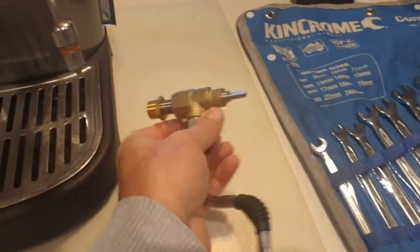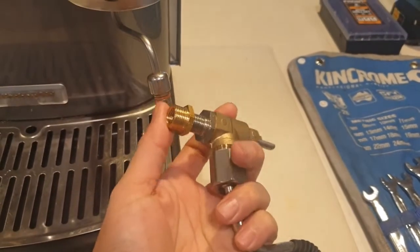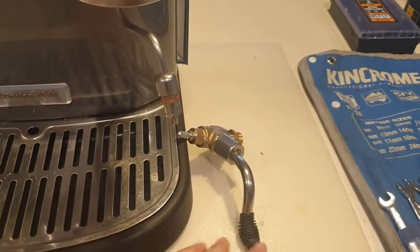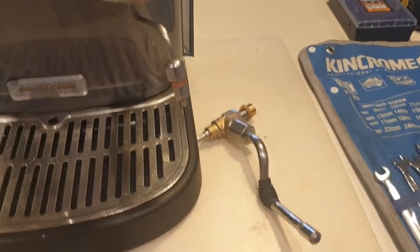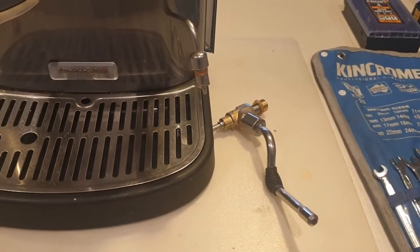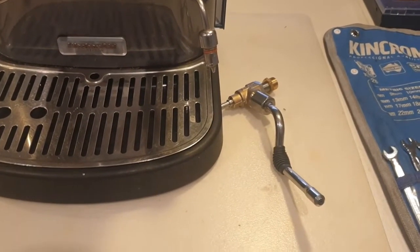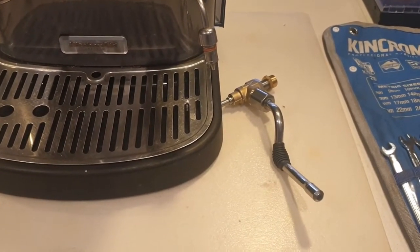So that's what the new wand looks like there. This is with the steam valve from the Sylvia attached — we'll just remove that, it's not necessary. We're basically just retaining this bottom piece. So now I'll go through the steps of how to open up this KitchenAid machine and what you need to do to install this wand.